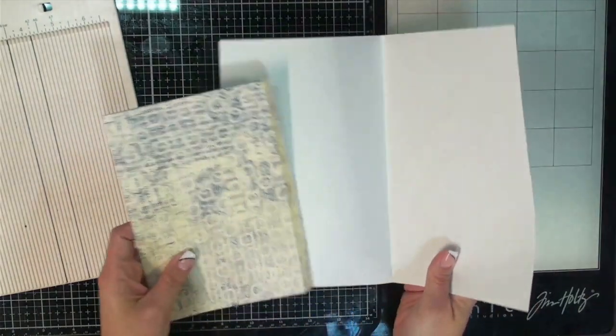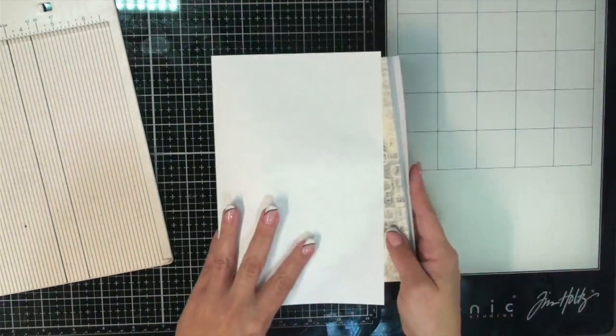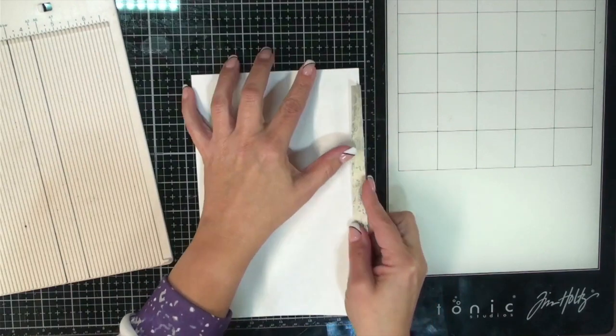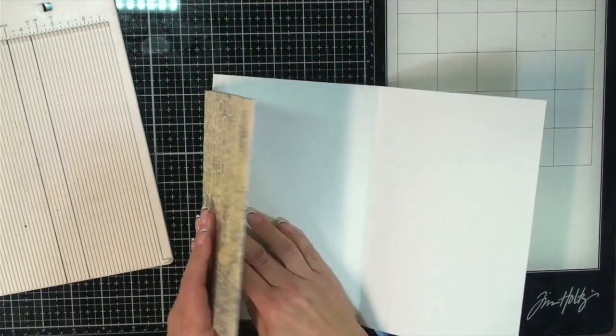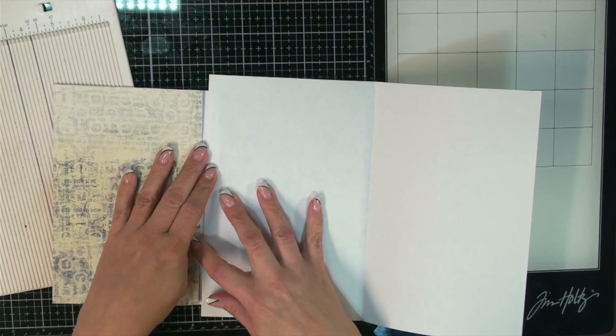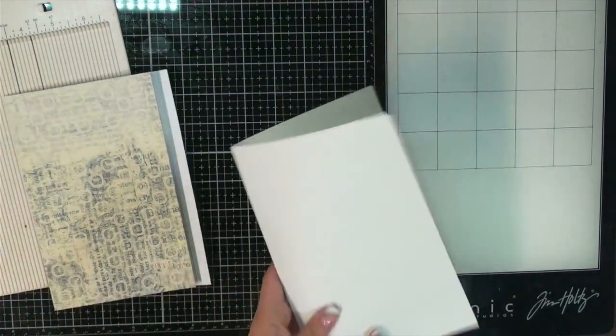So that will basically hinge on a page like this, and then you can open up your page, and this is the pocket that will flip out like that. I need to put a thumb notch in it and then glue it, so let's go ahead and do that.